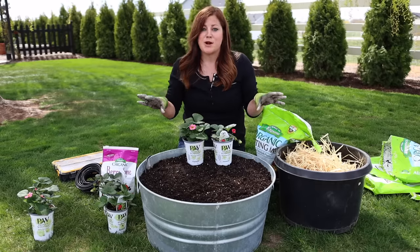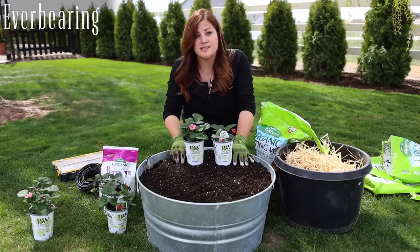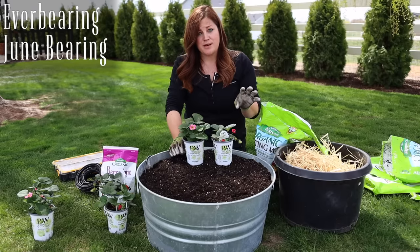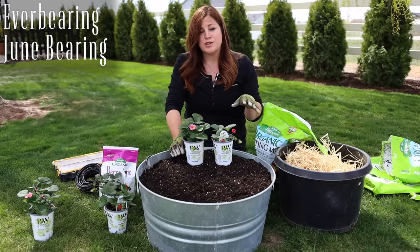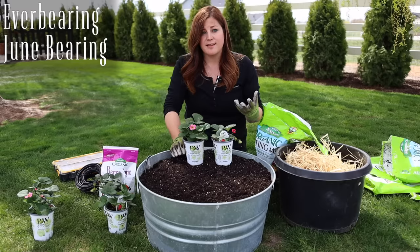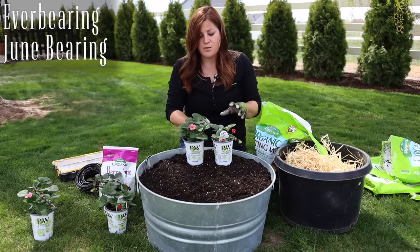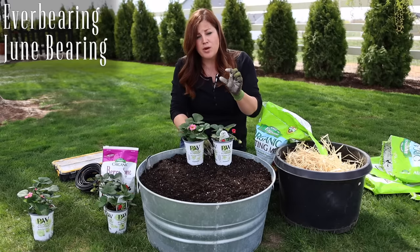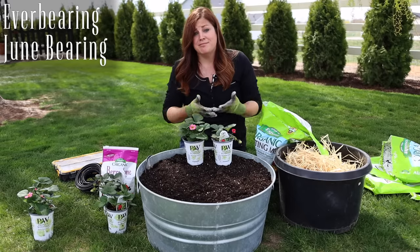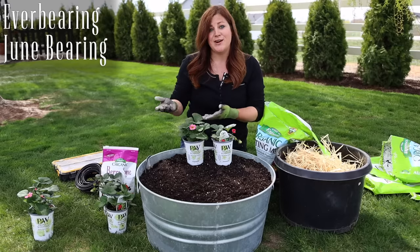The differences between strawberries: everbearing typically has two harvests, usually one in June and one later in the season. June bearing varieties bear all at once in June — great if you want to preserve, can, or freeze food, and they're guaranteed a bigger crop with typically larger berries. Everbearing have smaller berries but are usually a little sweeter. It's a good idea to have both types growing — lots to preserve and some to eat through the year.